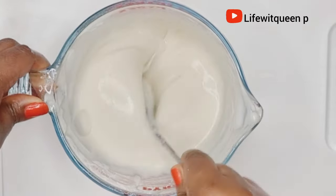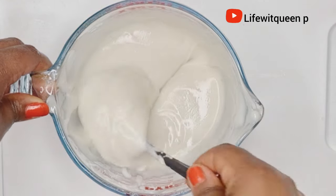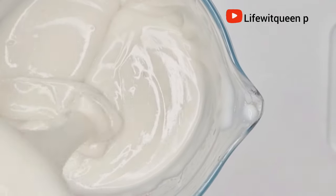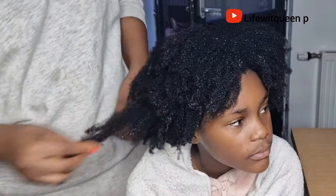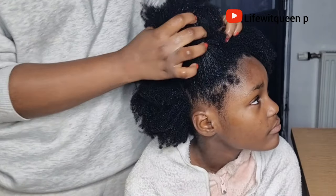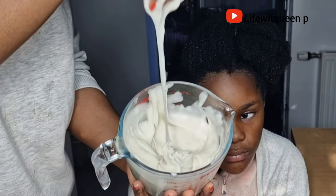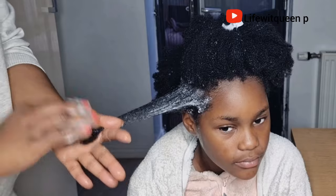I usually mix low porosity and high porosity oils together for my kids' hair and it works well. Don't be afraid to subtract whatever doesn't work — just use whatever works for your hair type. After mixing all the ingredients together, this is how the hair growth treatment looks. Always apply this treatment to freshly shampooed hair. I start by parting the hair into four sections, focusing on one section at a time, and I spray water to that section so the treatment can penetrate into the hair strands.